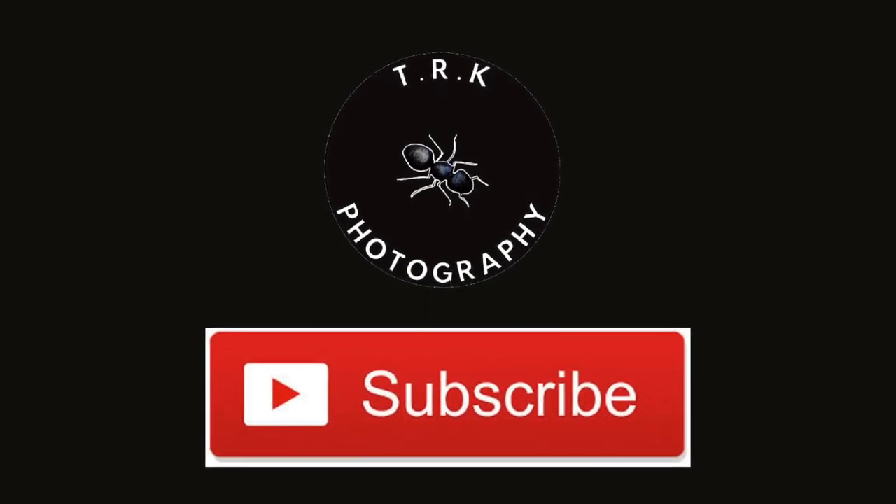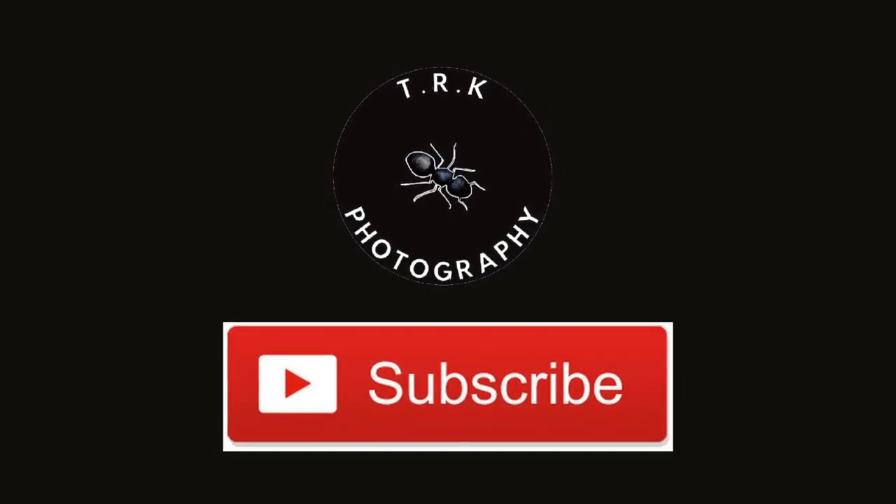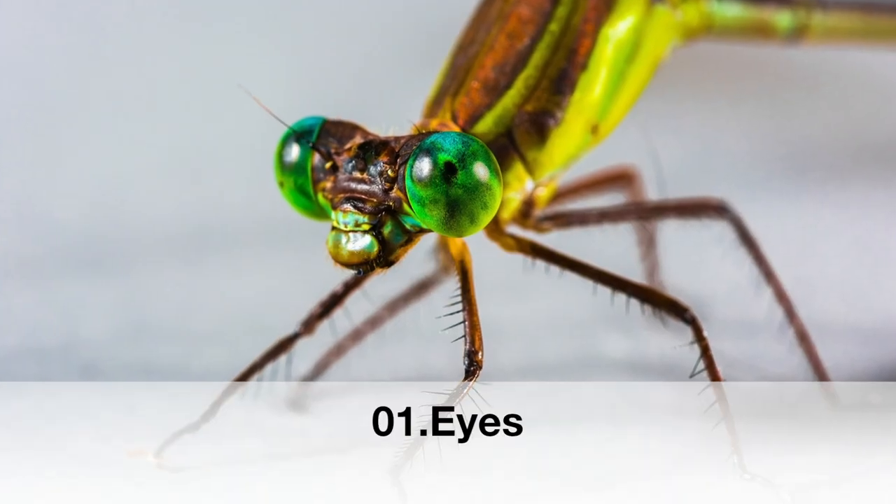But before that, make sure to subscribe to our channel and check out our other interesting videos related to nature as well.